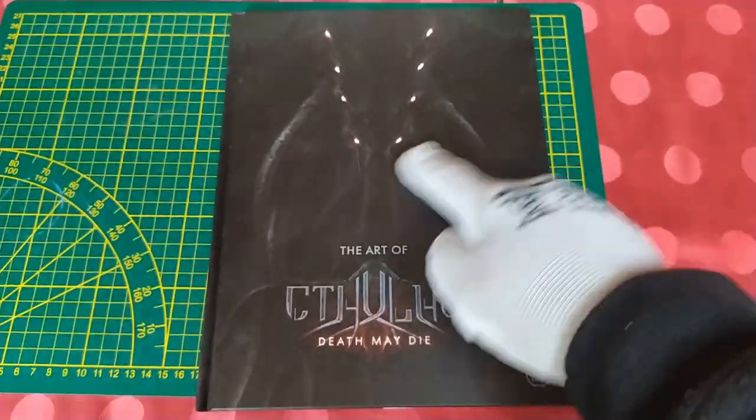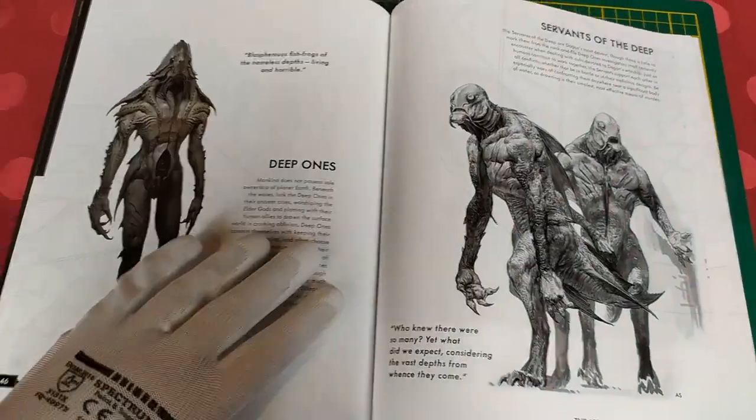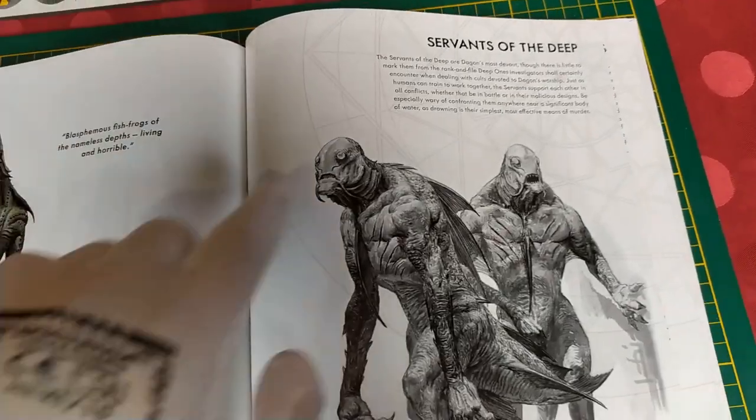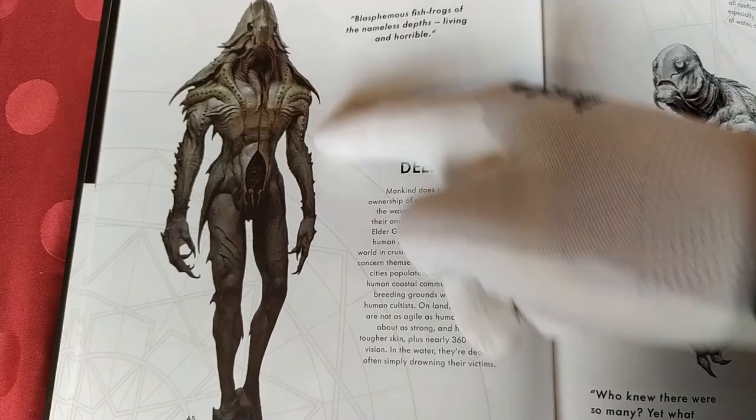Step number one, let's see the art book. Here it is - the Deep Ones and Servants of the Deep. Let's see, it's quite light. The color scheme is really simple.